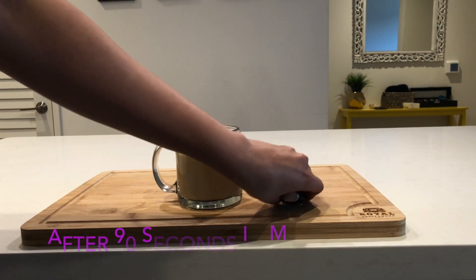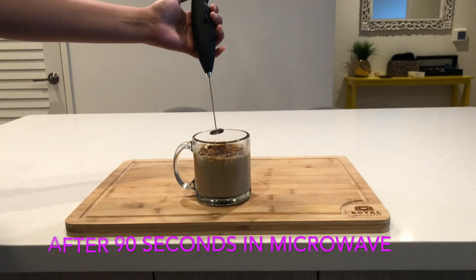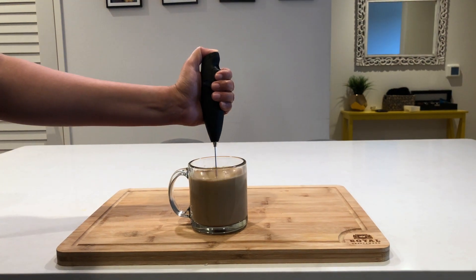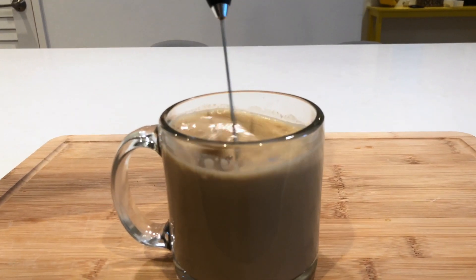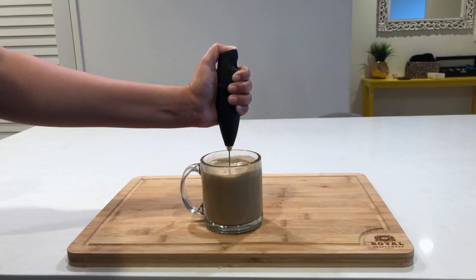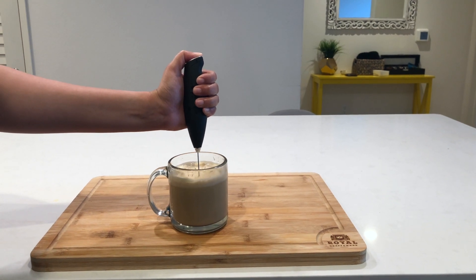After heating the milk for 90 seconds in the microwave, we are ready for our next step which is frothing the milk. So to do this, I'm going to use this frother which I ordered on Amazon. But if you don't have a frother, you could use a leak-proof jar — pour the milk in it and just shake the jar for about a minute.